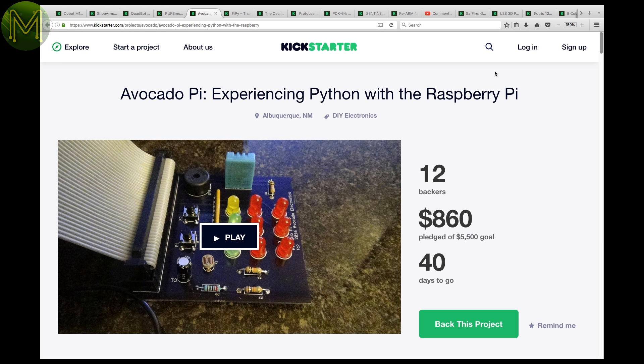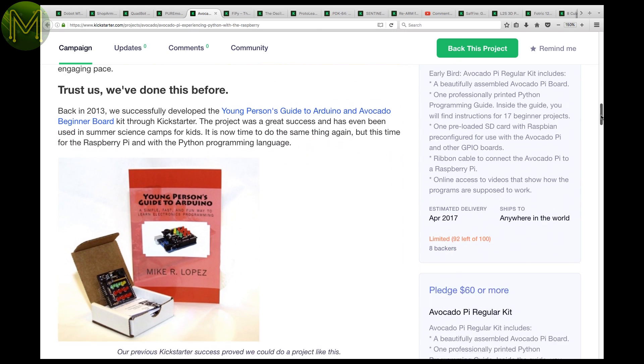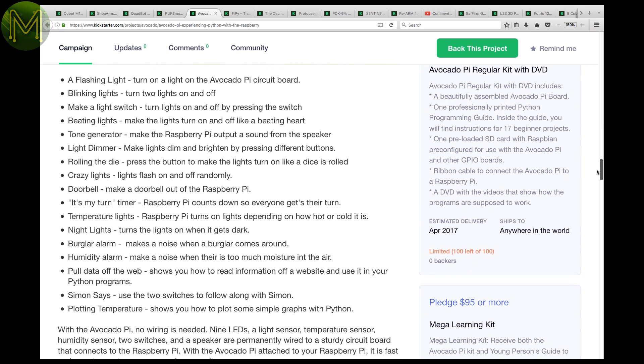The Avocado Pi is a small board designed for STEM education that attaches to a Raspberry Pi and comes with a variety of sensors and buttons. This is the second Kickstarter this creator has launched, with the previous one being quite successful.